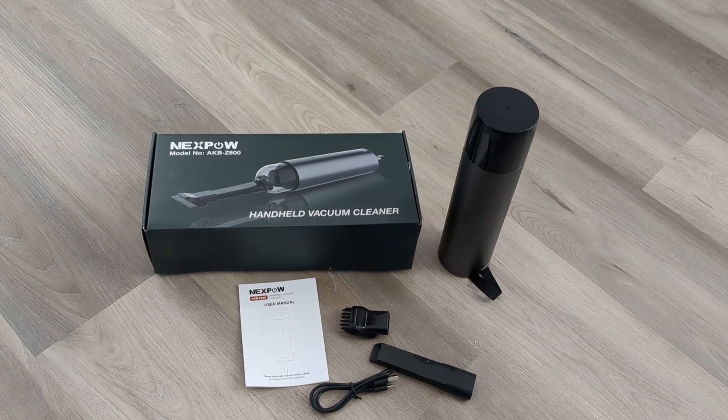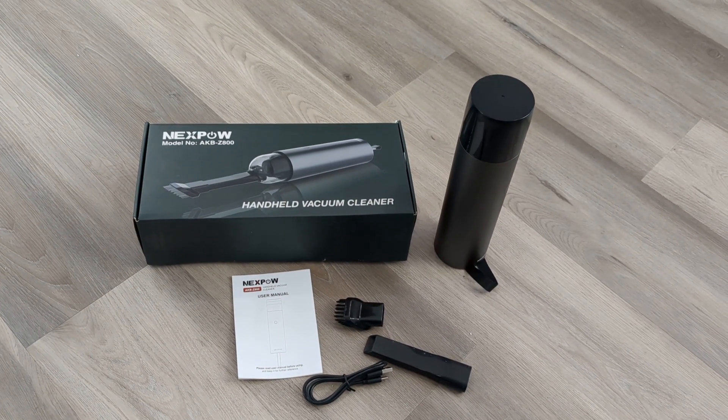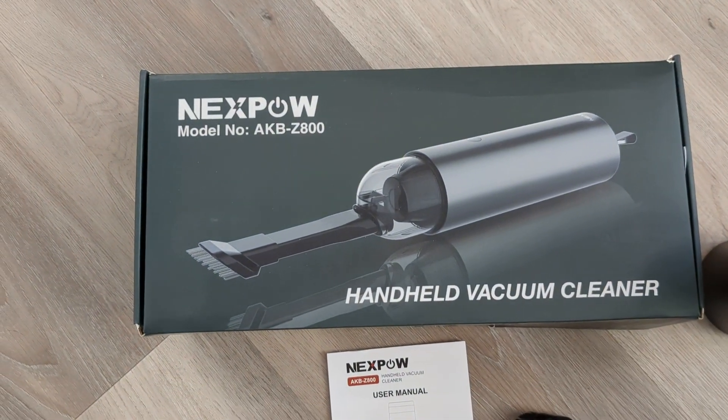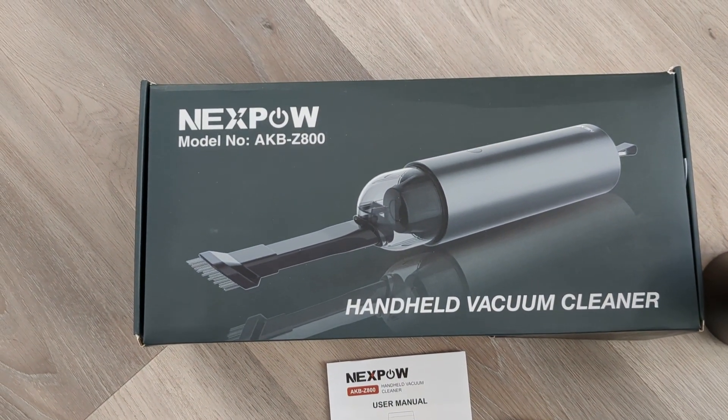Hi everyone, in this video I'm going to show you my Nexpow cordless car vacuum. Here's the box that it comes in. This is model number AKB-Z800.